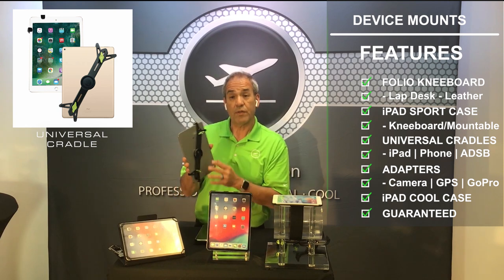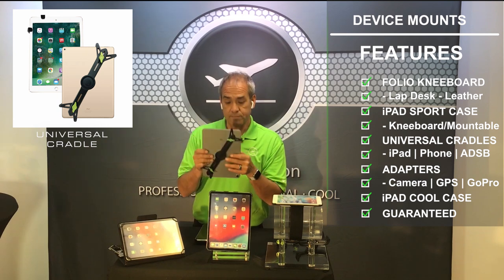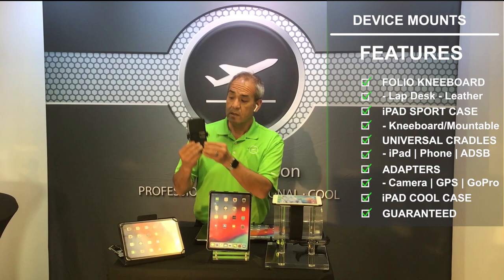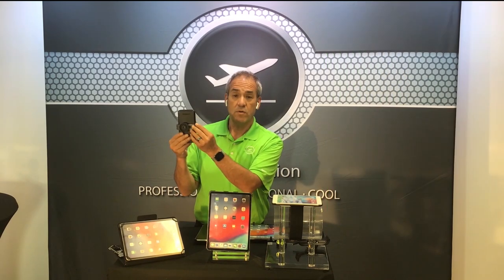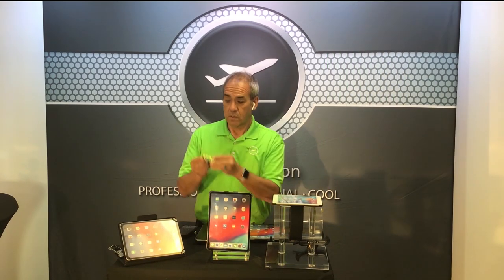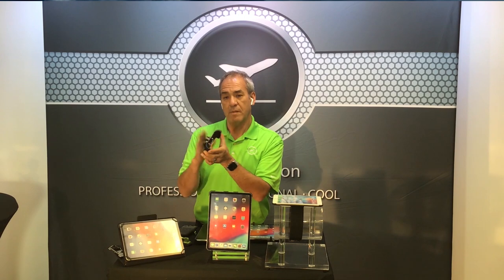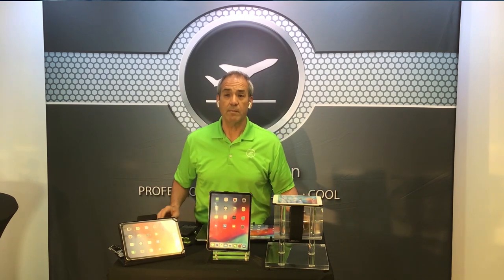Again, they all work with our mounts, and we have some other varieties of cases. For example, a phone cradle, a GoPro mount, a GPS mount — it's an adapter that goes on the back of your GPS adapter, and then you can use it with all of the micro flight mounts.